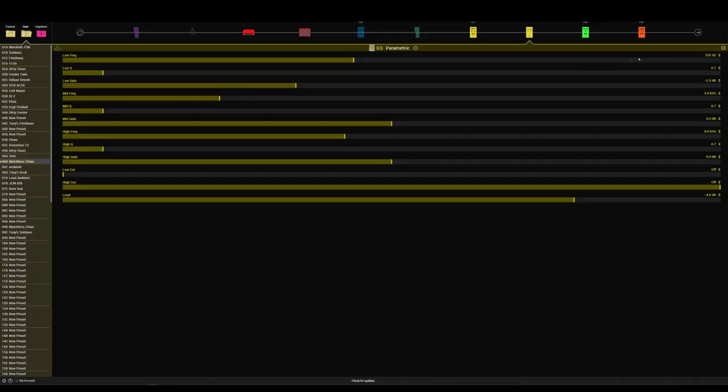EQ-wise, I am dipping 3.5dB at 230Hz, just to get rid of any muddiness that sits around that frequency — just to clean things up a little bit. But yeah, that is pretty much the preset I've got going on here.